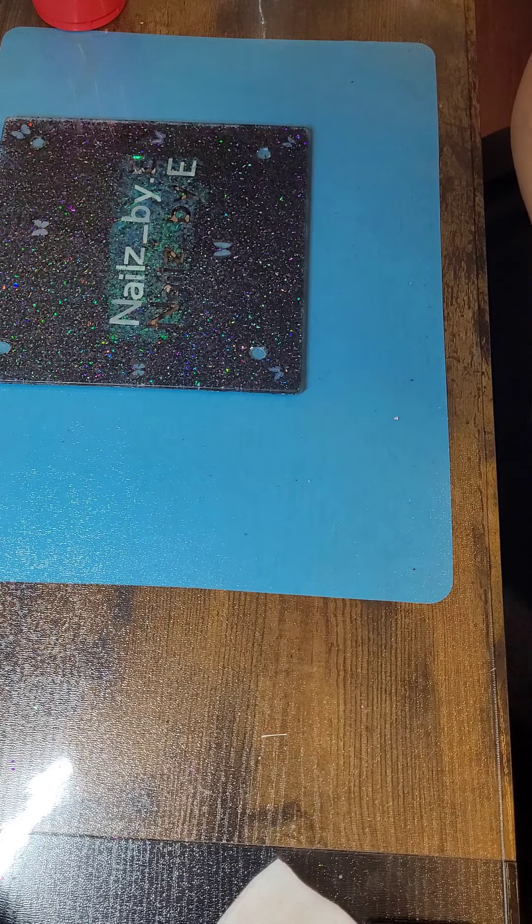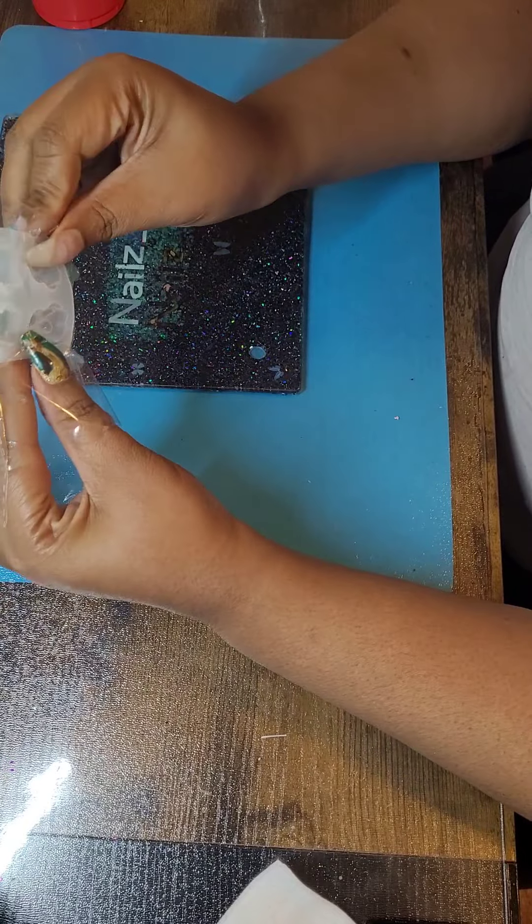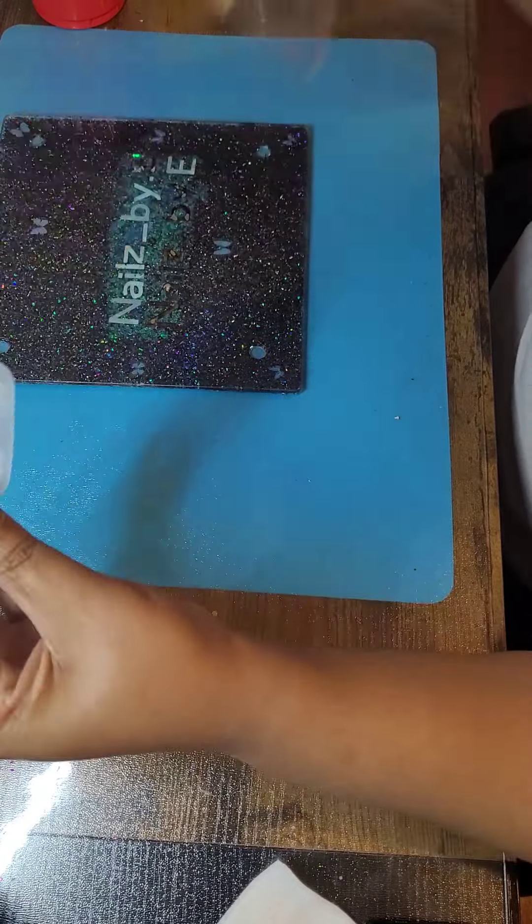So I got some molds. This one is paw prints. I thought those were cute.